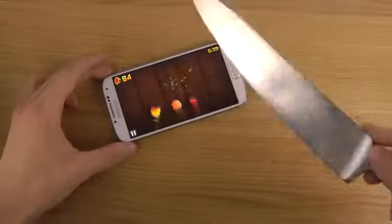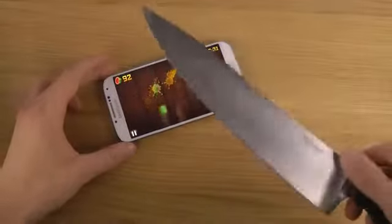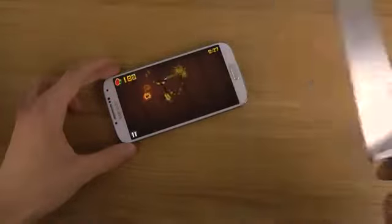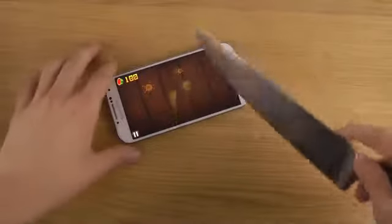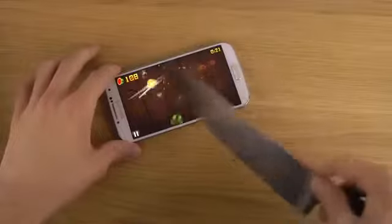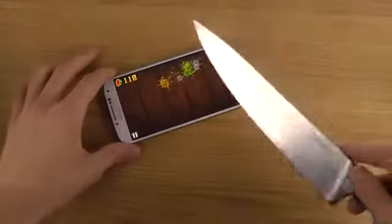It's pretty fun actually to play this game like this — you should definitely try it out yourself. You can still play Fruit Ninja because everyone knows you play this game with a knife. I mean, I can't cut the fruit with my hands, come on.